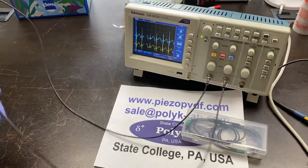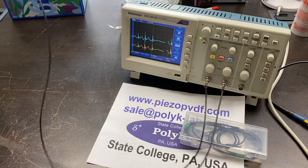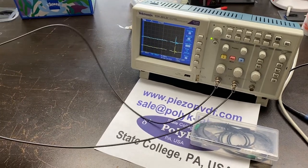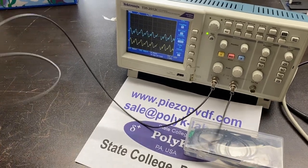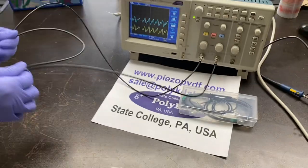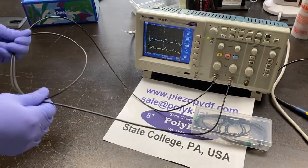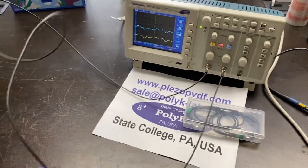This is a piezo PVDF coaxial cable. It has shielding like a coaxial cable, so it's not affected by surrounding electrostatic noise. A lot of applications — we can make it a kilometer long. Flexible robots, never breaks. We'll see you next time.